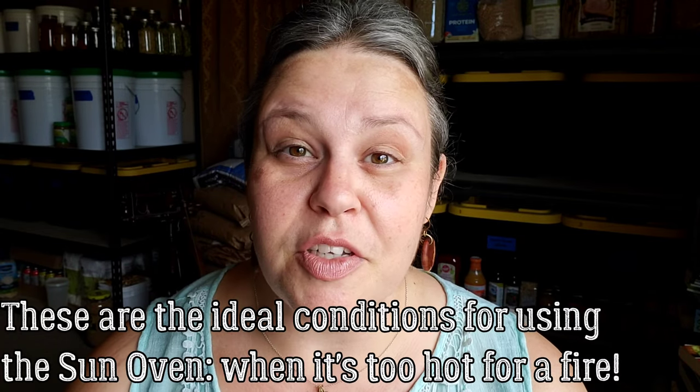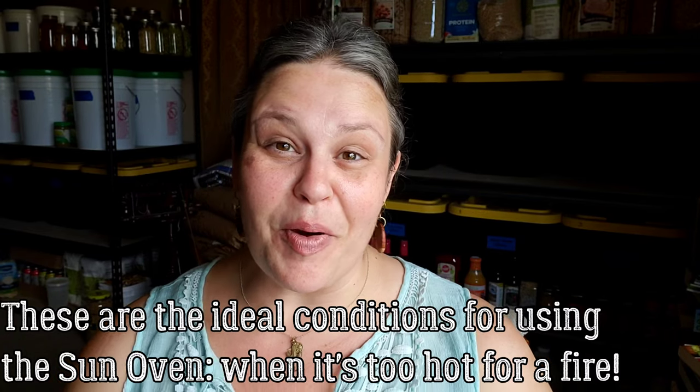Please forgive me for a lack of tons of action shots outside today. I try really hard normally to show you a ton of footage of my sun oven, but today we have a high of 113. We are officially entering our hot season. It's 11 o'clock in the morning and it's already 105 out there. My sun oven is already outside preheating and getting ready.